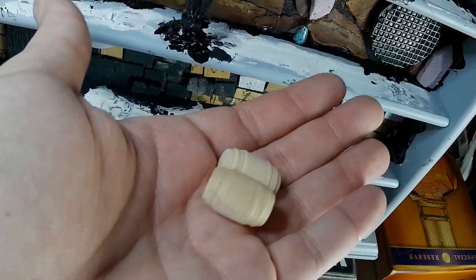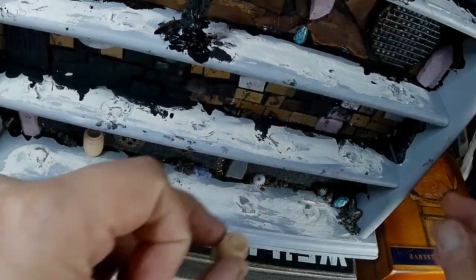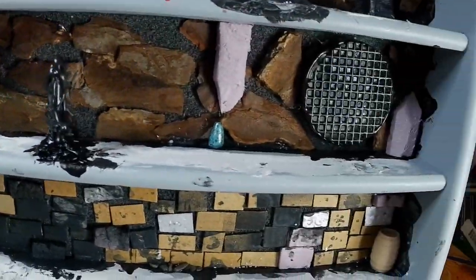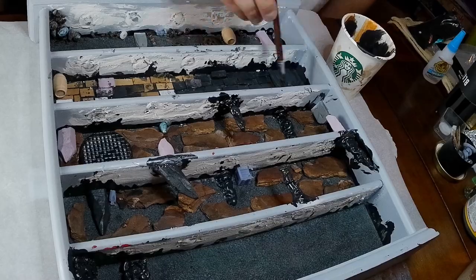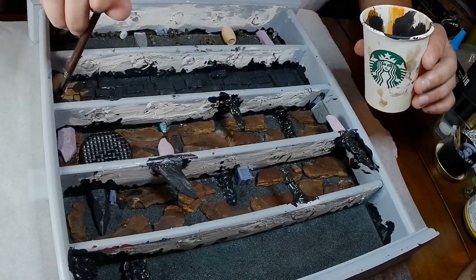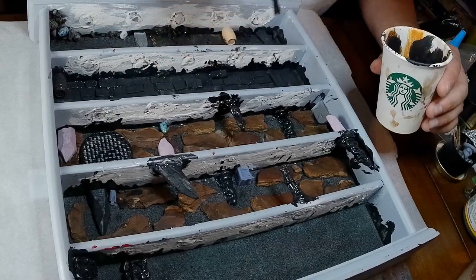Found these mini barrels at a Hobby Lobby crafting store so I thought they'd be perfect for dungeons and dragons stuff, so this is the time I busted them out. Quick overview of what we've done so far and it's time to mod podge over everything. We're using black paint and mod podge just to paint the entire thing. This will help seal everything down and get it to a cohesive color and ready for paint.